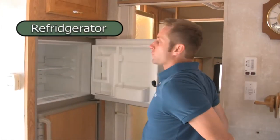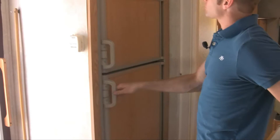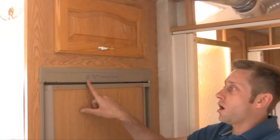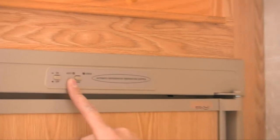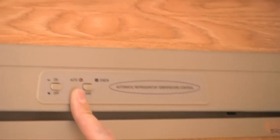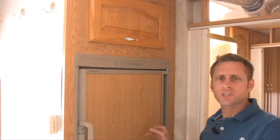Your fridge is right here — full freezer, full fridge. The control panel is right here: two buttons, on and off. Push this to auto — I always say leave it on auto. What that means is if you're getting power, it will switch to electricity; if not, it will automatically switch to gas. But if you want to just use propane and not worry about it, you can flip it to gas. It takes a few hours to cool — if you want it cooled before you pick up the unit, just let me know.